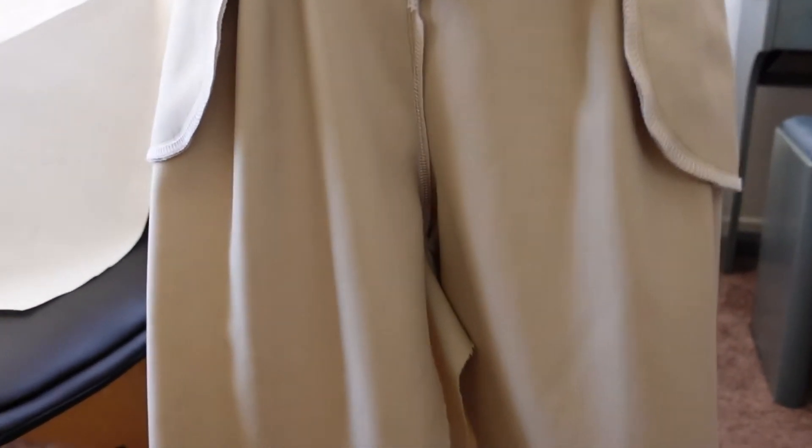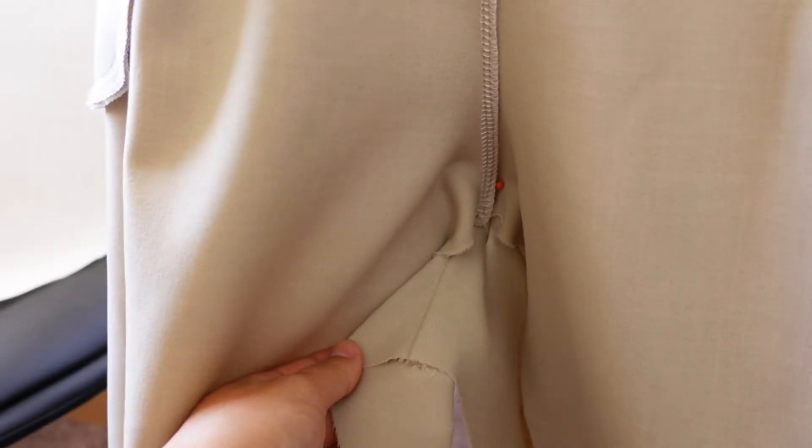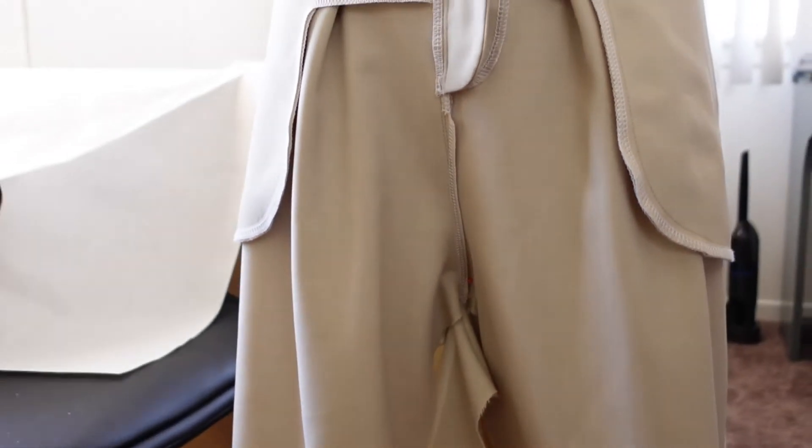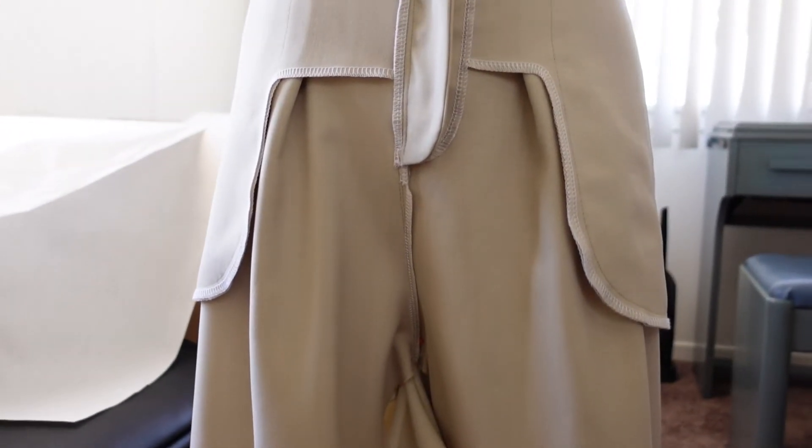Taking in the seam at the crotch ended up causing some other fit issues in the leg. When I pinned the inseam together it wasn't laying properly, so I needed to troubleshoot. I put the trousers on my mannequin to see if I can get the fit a little bit better. As you can see there's a ton of extra fabric in the crotch area — it's not a drop crotch style so the fit is just completely off.